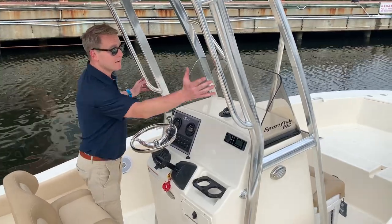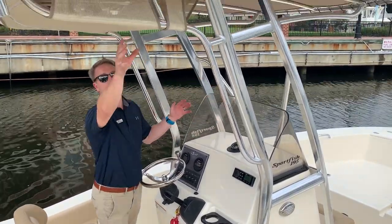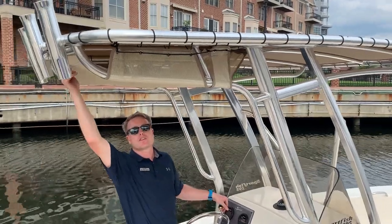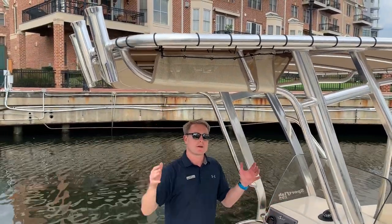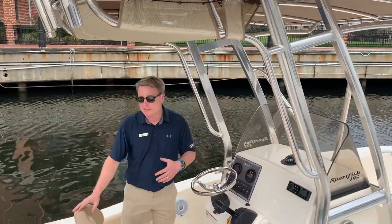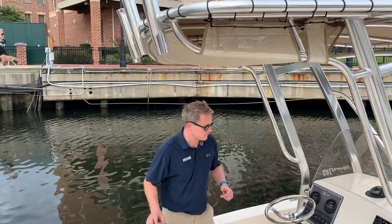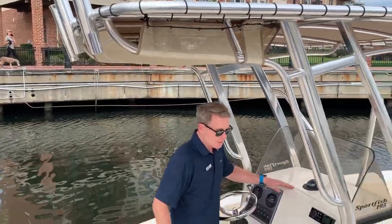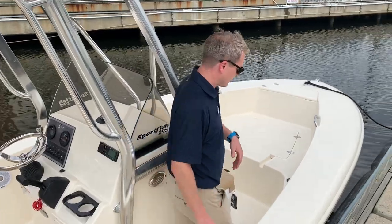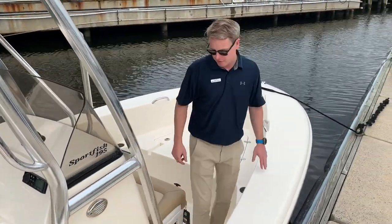In addition to all that, we do have the T-top. Aluminum frame T-top has the nice canvas on top. As a bonus, there's a little storage cut in here — great place to throw life jackets, stuff that you want to keep up out of the way. You are gonna do a little fishing, four more rod holders. Inside the console, lots of space, great storage. You want to put some life jackets in there, gear for the day — excellent space for all that.